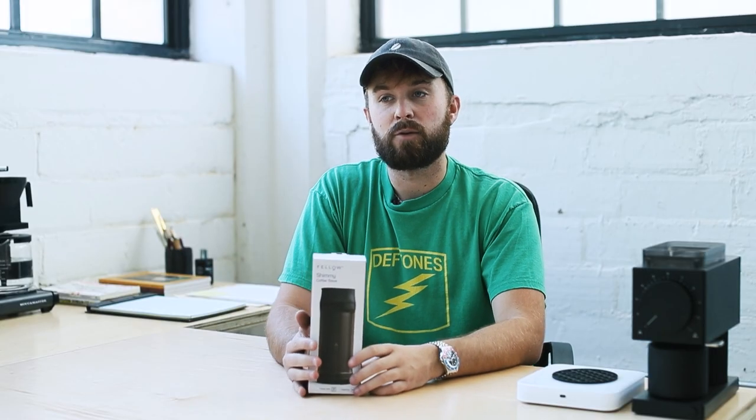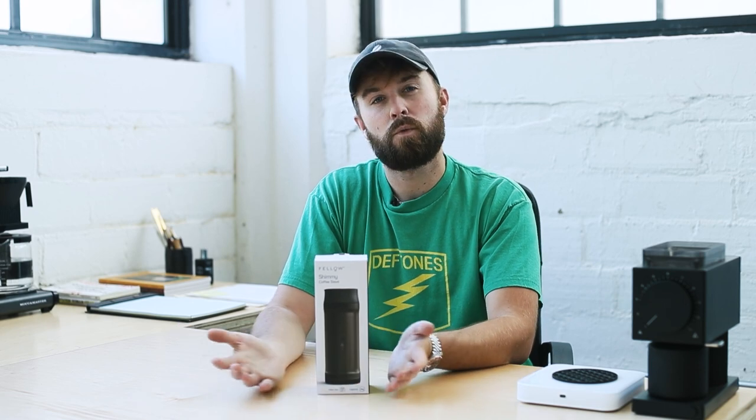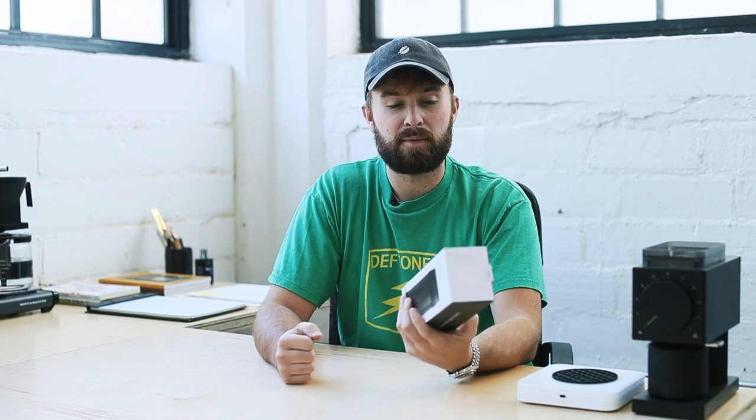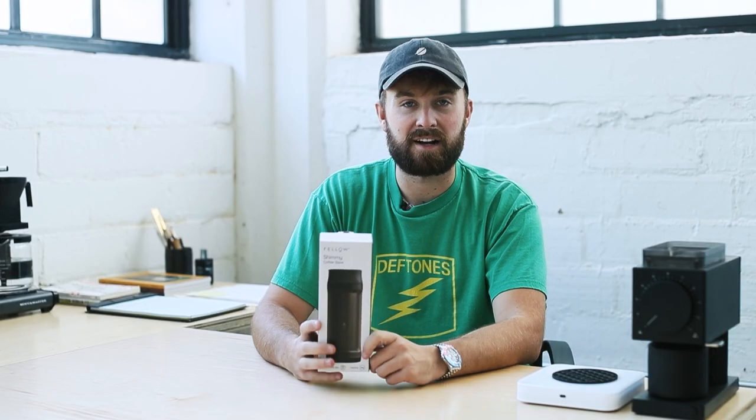Number two is going to be a recipe — how we actually put this to use, what it's for, and how it works. Number three is going to be more of a review style: is this something you should add to your collection, is it worth the price, and where can you find one? Obviously you can find it on our website. Let's go ahead and jump into the unbox.